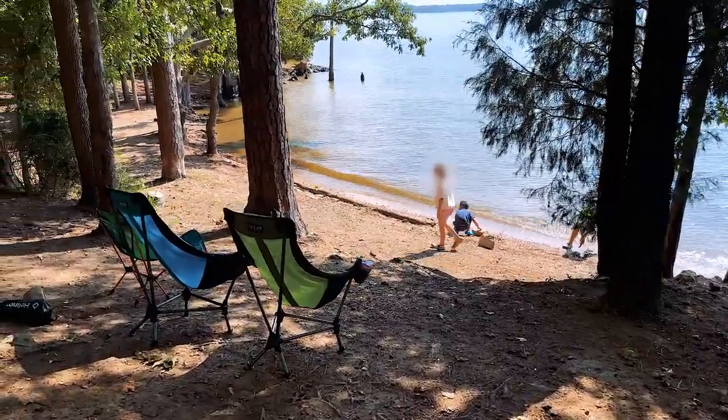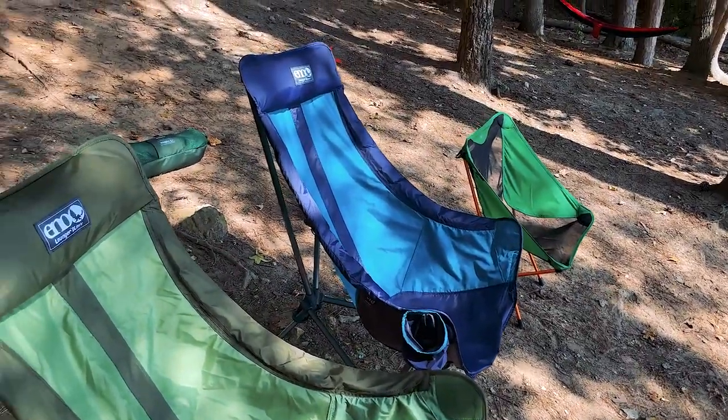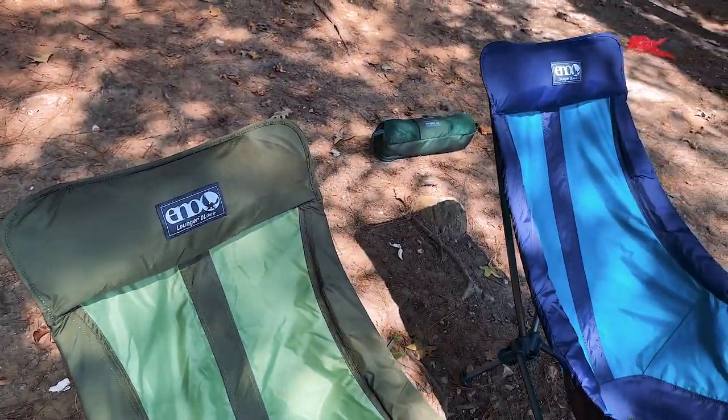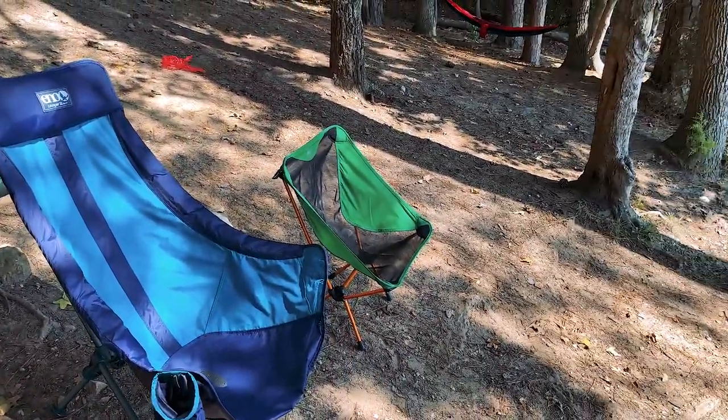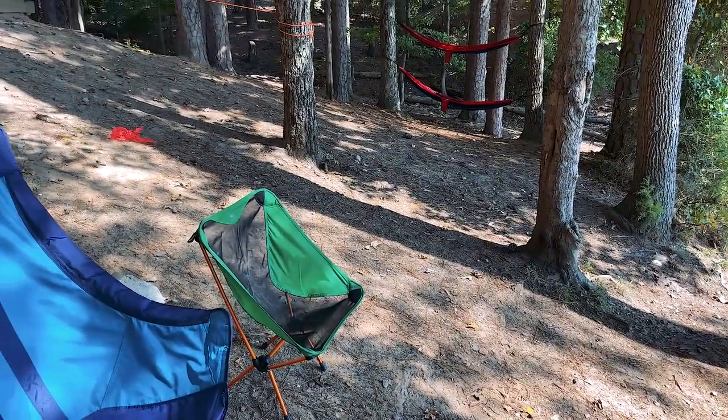Another thing I'll show you is camp seating. I've got these Eno chairs — it's the Lounger DL or something like that. I've also got a couple of REI Helinox knockoff chairs and the bigger Helinox chair.